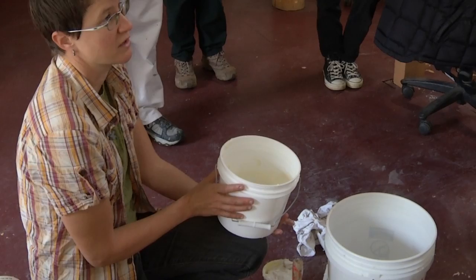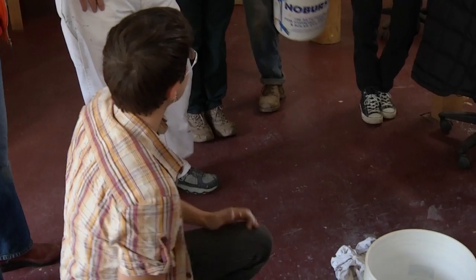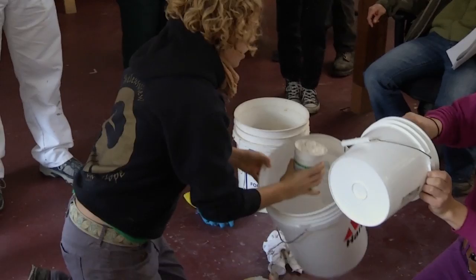This is the total amount of casein we have for this particular exercise, and this is going to be plenty for the wall we want to cover — we'll probably have some paint left over. So how would you begin thinking through the recipe knowing this is your set amount of casein? That's the determining factor, so you just use half as much lime putty and half as much water. We're going to have about a whole container here — so we'll add one container of casein and then half of the lime putty.